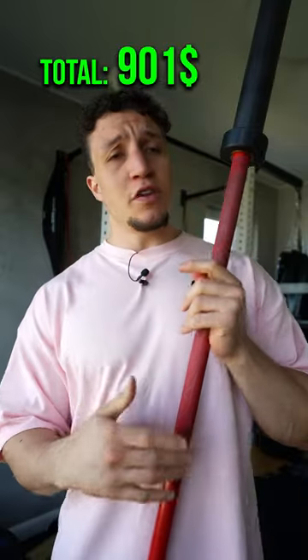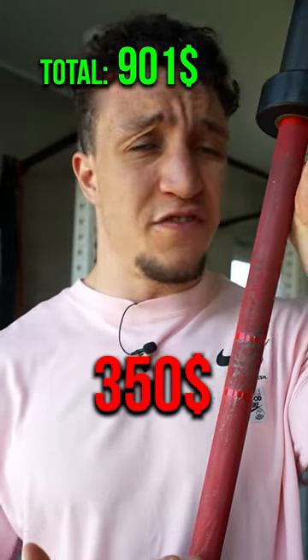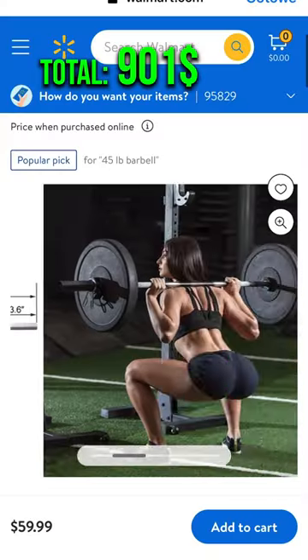Olympic bar. This particular bar right here costs around $350, but I'm not going to expect you to buy something so expensive. I did find something cheaper for $60.